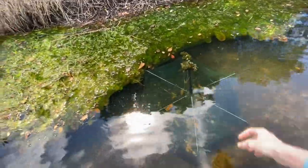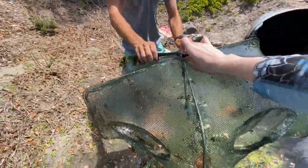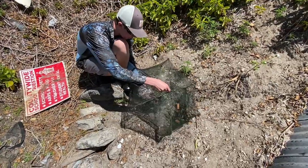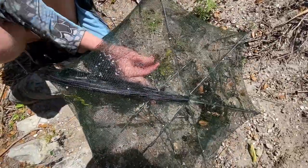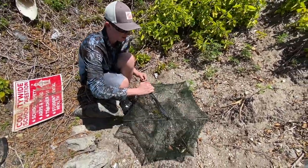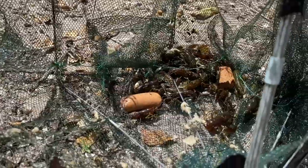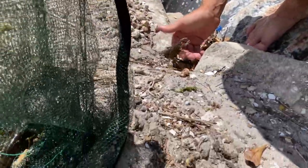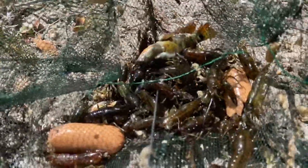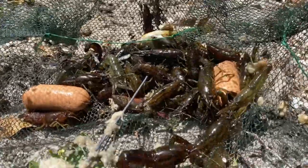Oh dude, we got some! Oh my god, I see a few crawling around — we actually got it! Dude, we got so many! Grab this — with this trap all we need to do is unzip it. There's one right off the zipper — look at this! No freaking way, do you see how many we got? Wait till we see this — I actually don't know how this is possible. Holy crap! One's trying to get away — put him back, he's not escaping. Look at this, this is all crawfish, guys! I think we got close to 50.